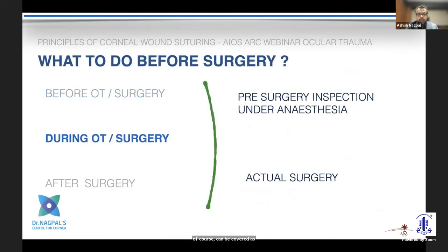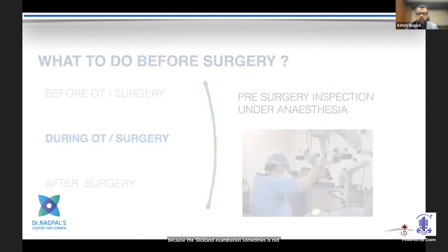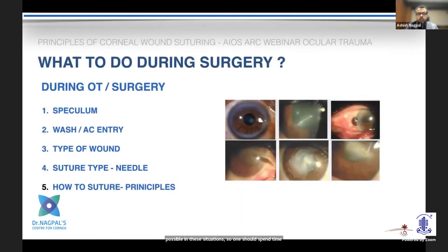Avoid a pressure patch — that is the key message. Most importantly, I find that just before surgery, when the patient is under anesthesia, is when you should spend time to understand the injury, because slit lamp examination is sometimes not possible. Spend time before you scrub to look, understand the kind of injury, and plan what it will require.